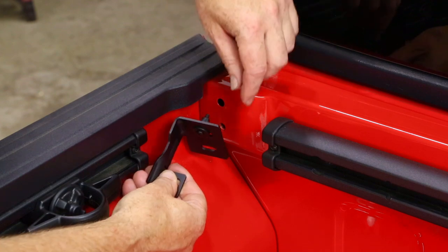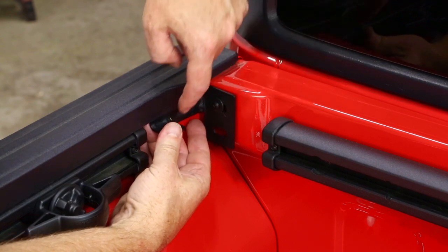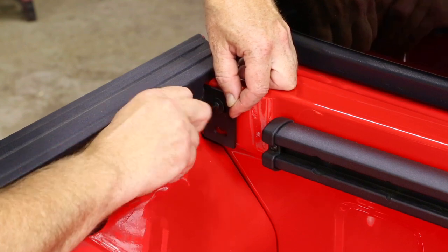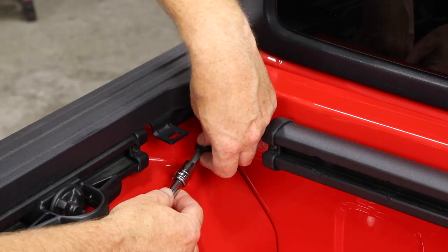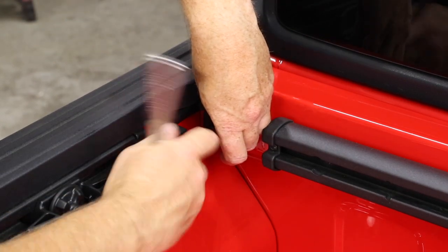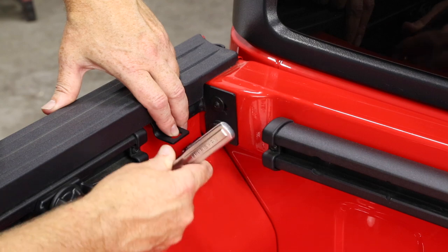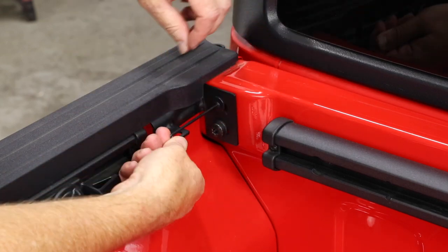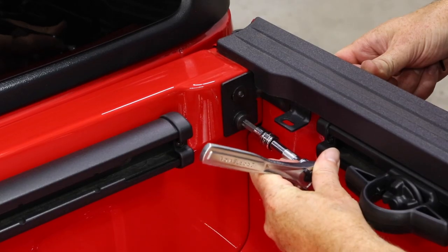Take your 3mm hex key and tighten that screw into the well nut until the well nut starts to expand. Slide the well nut into the drilled hole and then twist the bracket up in place. Make sure the bracket tab goes behind the edge of the bed well. Snug up the well nut. Now take the bracket bolt with your T50 bit and tighten to 155 inch pounds or about 12 foot pounds. Make sure your well nut is snugged up, then repeat the process on the other side.